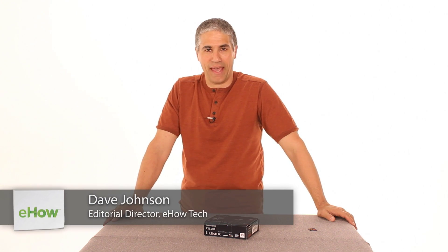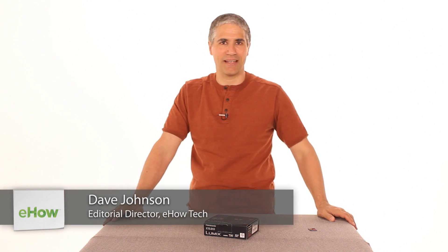Hi, I'm Dave Johnson. I'm the editor of eHowe's Tech Channel. And let's unbox the Panasonic Lumix ZS20.